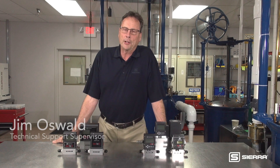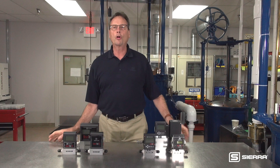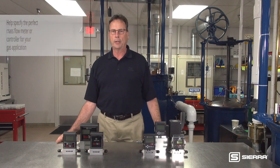Hello, this is Jim Oswald, Technical Support Supervisor at Sierra Instruments in beautiful Monterey, California. In this short video, I would like to help you specify the perfect mass flow meter or controller for your gas application.